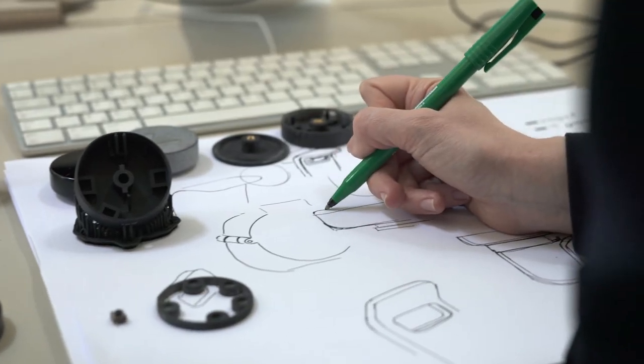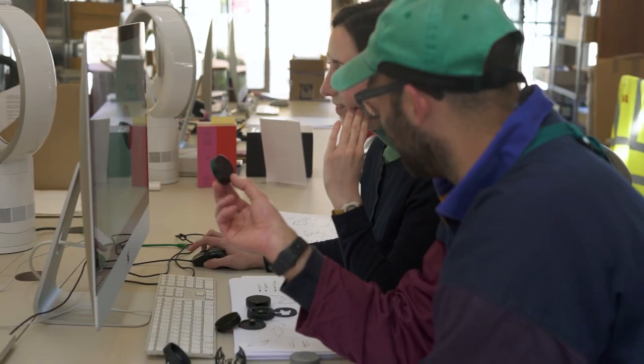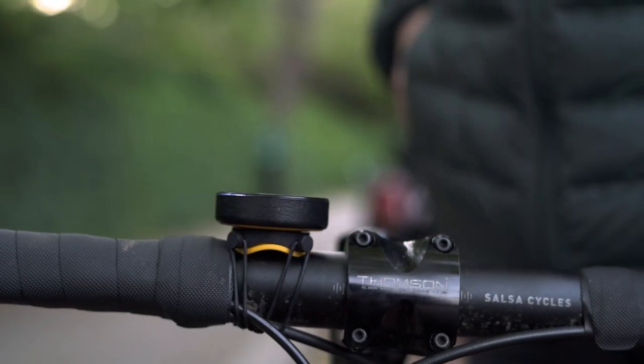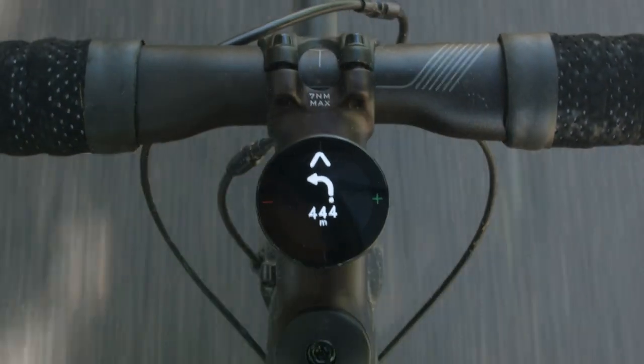When we started designing Beeline Velo 2 we started from a completely blank sheet. All we knew was we wanted to make it do some things better — we wanted to make it more solidly fixed on the bike, a bit more robust. It's been amazing seeing how loads of different people have used the product. When we came to work with Pentagram one of the first things we talked through is how we can make the product more accessible, both in terms of the price point and making it even easier to use — simple to just pick up and know where you need to go.